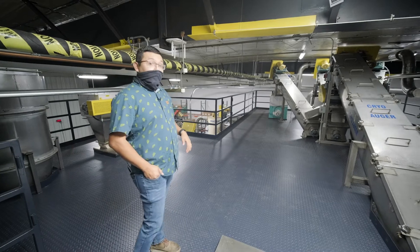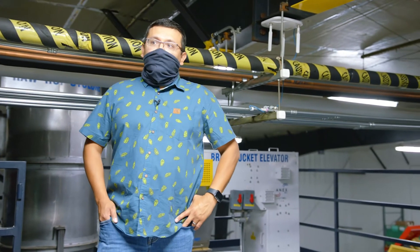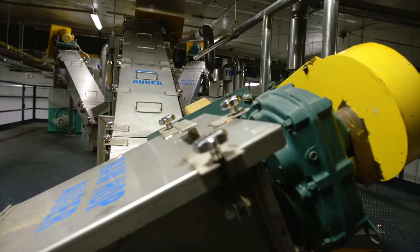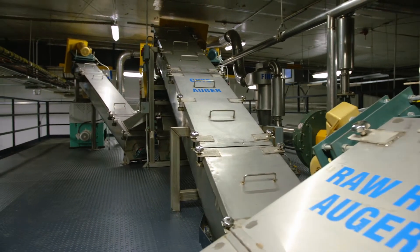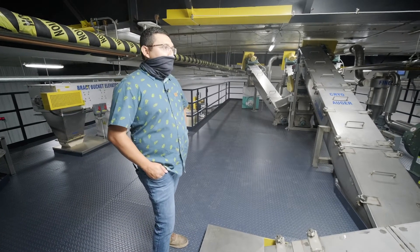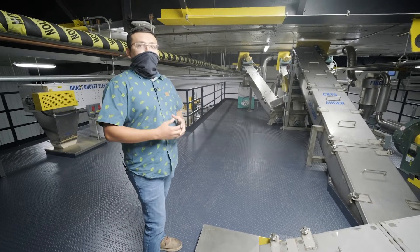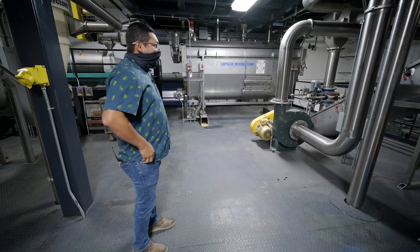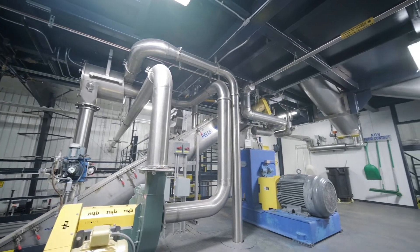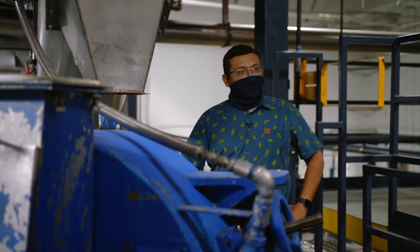Now we're up on our third deck where the hops go through a cryogenic process and a separation process to achieve our lupulin cryo hops product. Our cryo hops product is our concentrated lupulin pellet, intended to provide intense hop flavor and aromas. The freezing process allows us to separate that vegetative material from the lupulin gland. As the hops are coming up, they go into our pellet mill, where the lupulin powder gets introduced into the die.